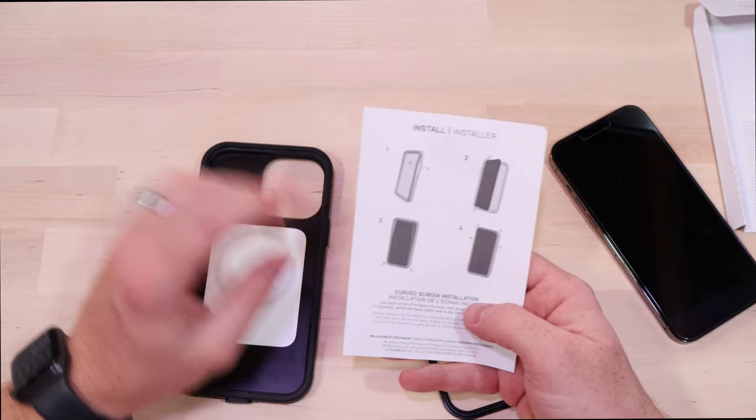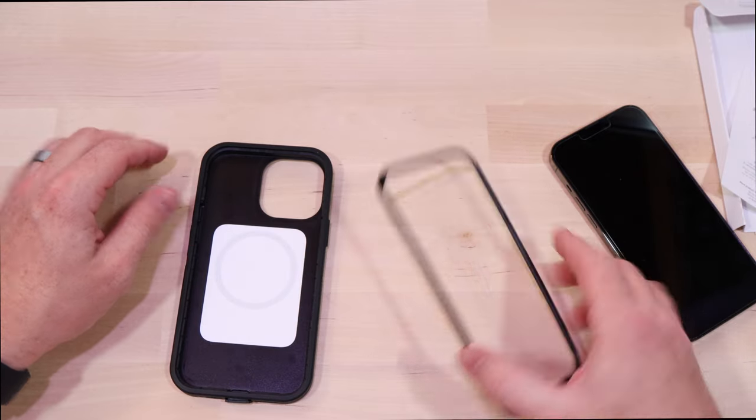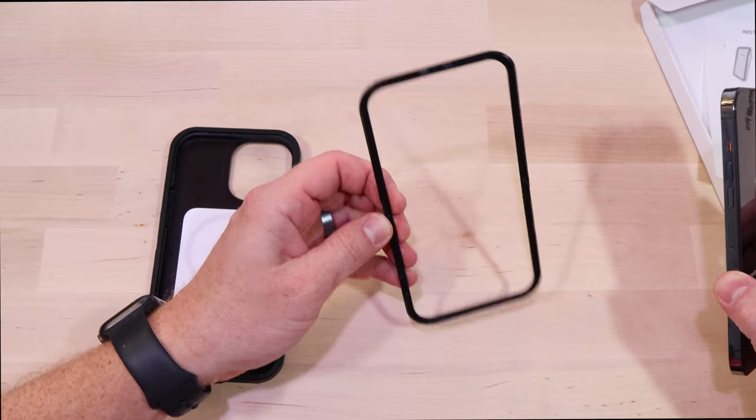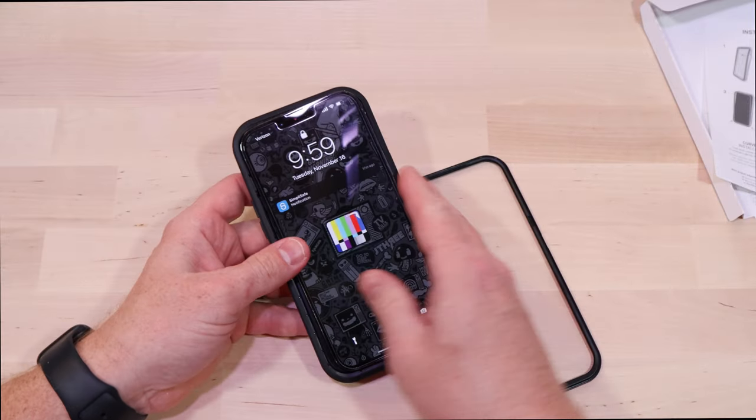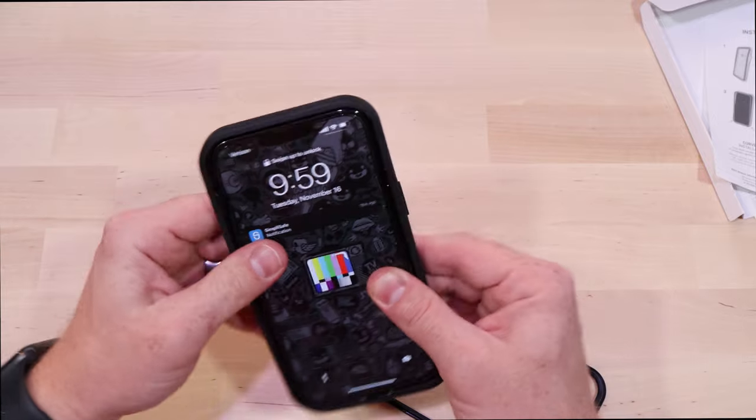These instructions are not very good — couldn't say anything about pulling this piece out. So yeah, you gotta pull that piece of plastic out, then drop your phone in. Okay, that went in a lot easier that time.